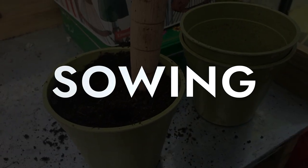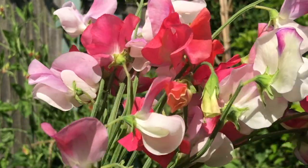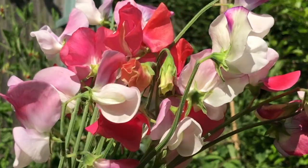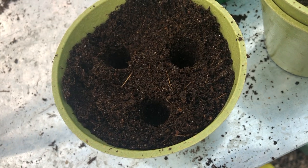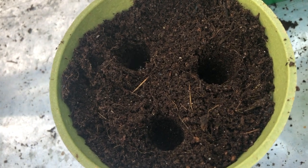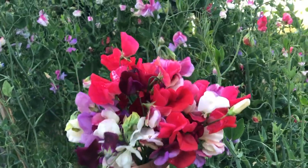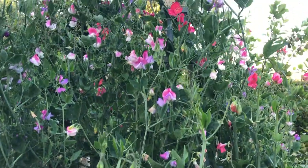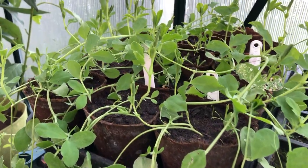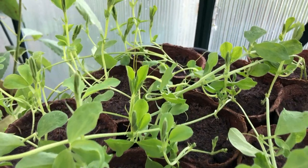Sowing. A temperature of around 15 degrees is ideal for germination. The exact month will vary depending on where you are in the UK. Sweet peas, both annual and perennial, are typically sown either in spring between March and May, or in autumn in October or November. These beautiful flowers are particularly easy to grow from seed, even for beginners. I recommend sowing them in autumn as they'll grow slowly over the winter and be much stronger than spring sowing plants.